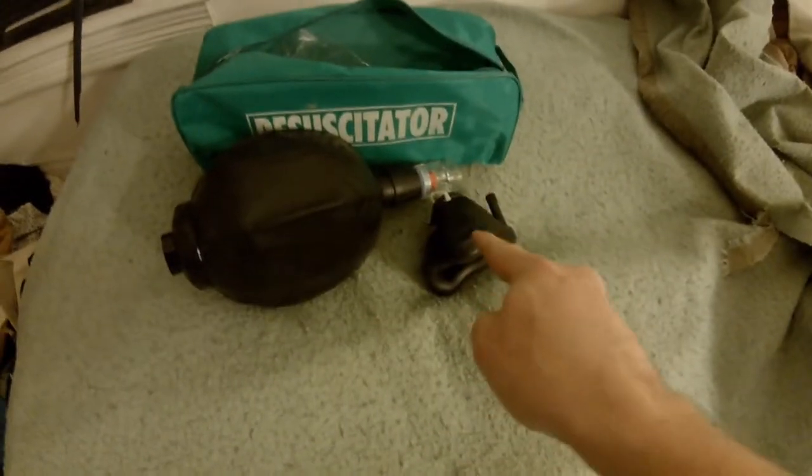Hey entertainer heads! Guess what time it is? Time for Mr. Entertainer's Medical Mania! All right, this week we are looking at the BVM Resuscitator — Bag Valve Mask Resuscitator. Get it? It's a resuscitator.